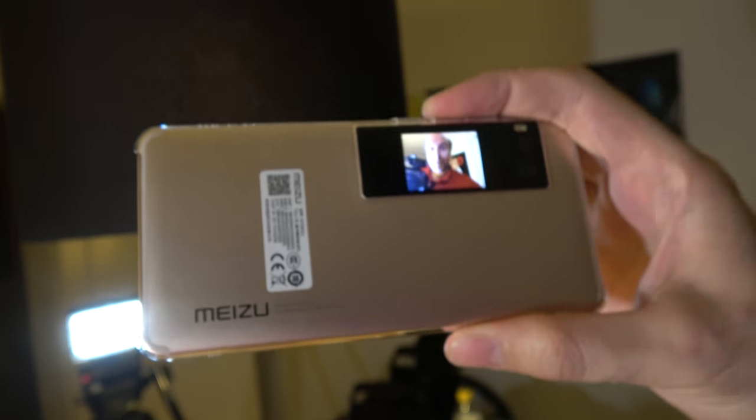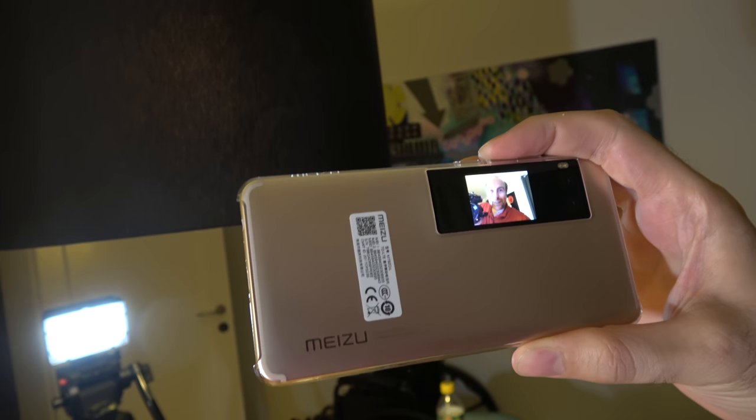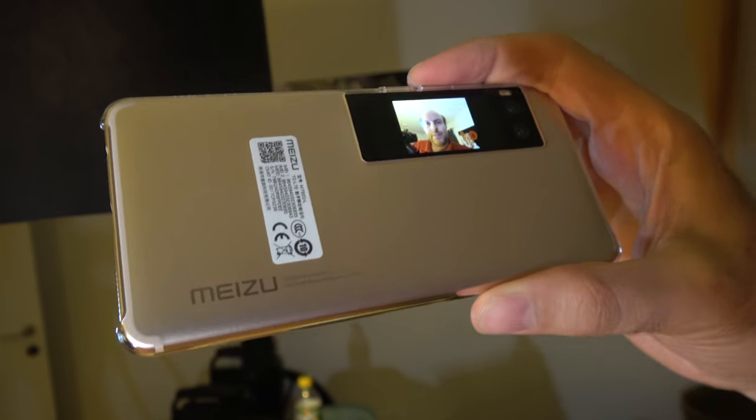This is a very cool little display — you can use it to do selfies right here. You can use the volume button to take the selfie, so you know what you're doing. Let me show you more how it looks.